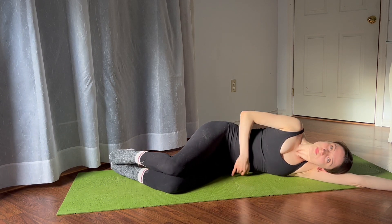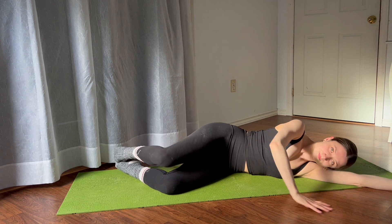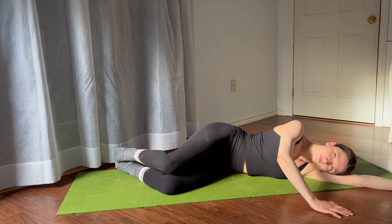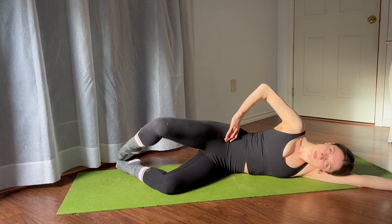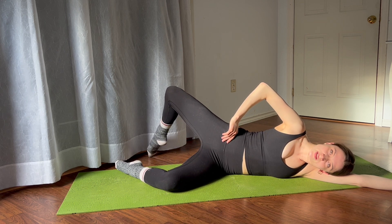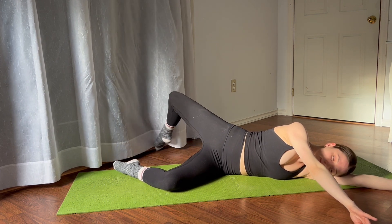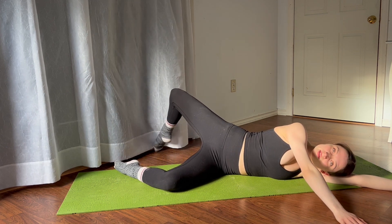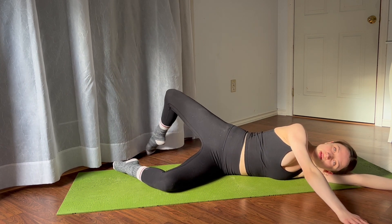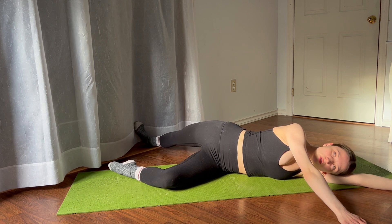Open for ten counts down to one, then take the attitude derrière with one arm in front like you're doing arabesque, and circle for 16 counts down to 1. Flex through the foot, dig the heel into the floor, stretch the leg behind you into an arabesque, lengthen, and then relax.